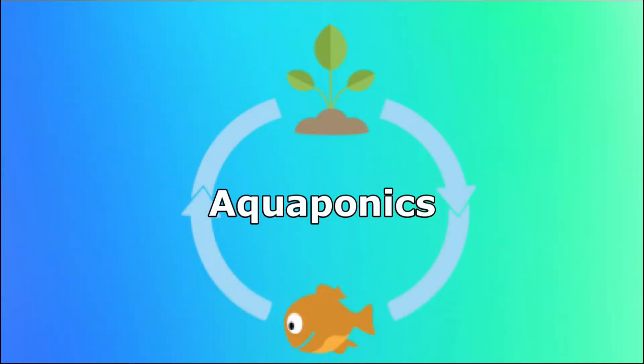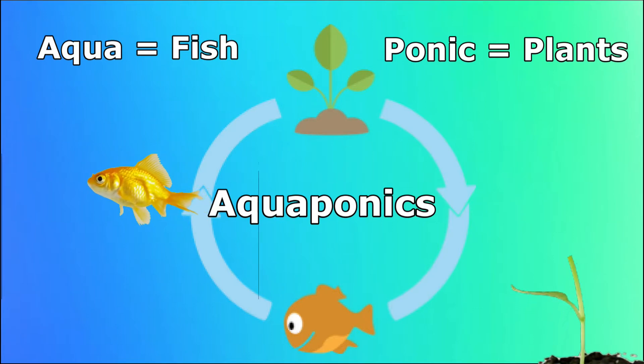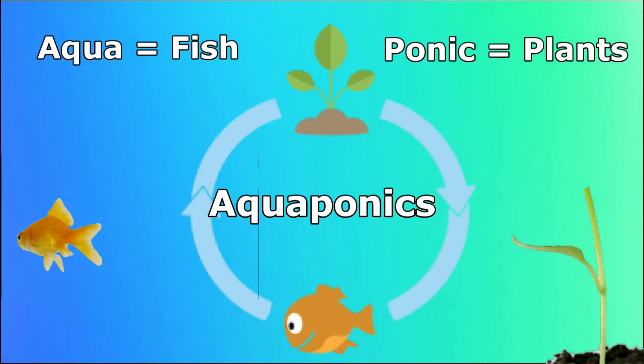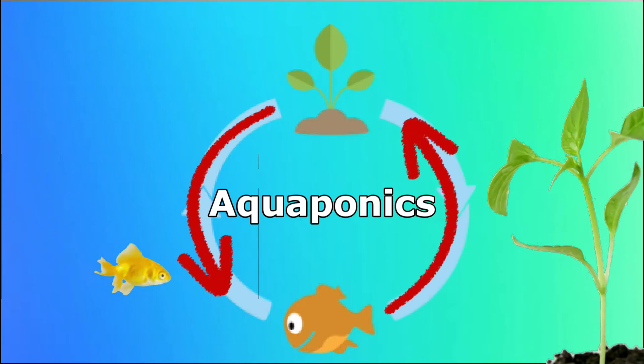What is aquaponics? Aqua means breeding fish in water. Ponics means growing plants without soil. The fish and the plants work together as a system.